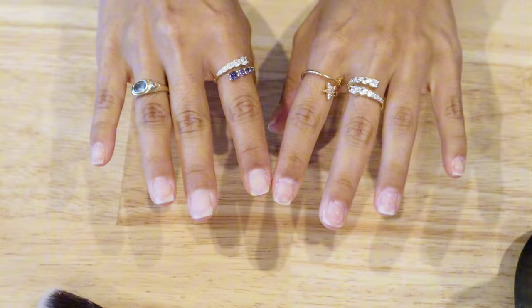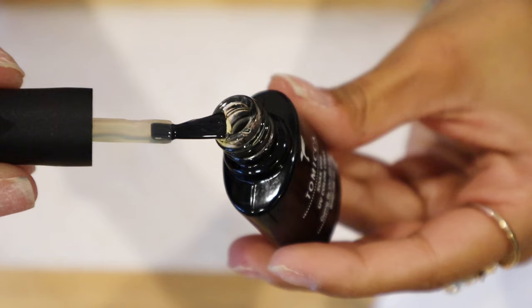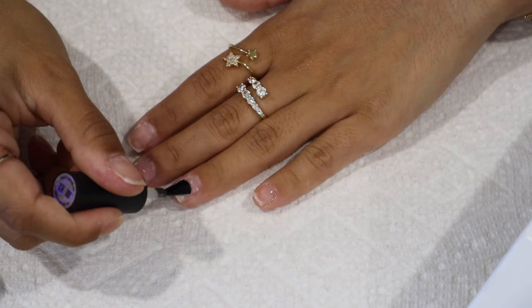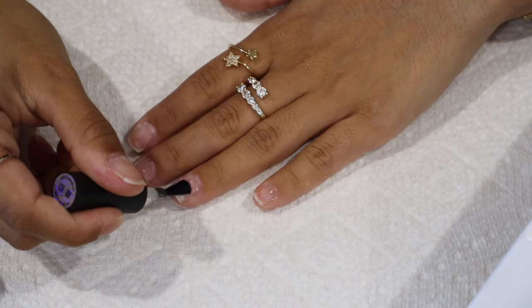If you ever wonder what liquid nail artists use when they're cleaning the nails or doing anything, it's rubbing alcohol. You're gonna use rubbing alcohol a lot when you do your nails. Now we're going in with base coat — I like to do a very nice layer of base coat.